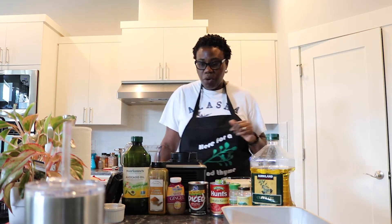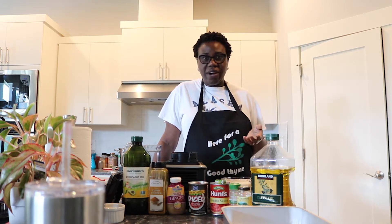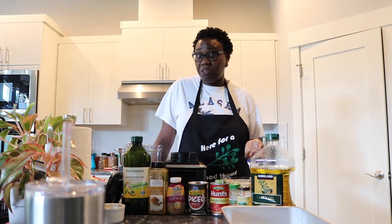I'm going to go through all the things you need to make jollof rice. The good thing about jollof rice is that it keeps in the fridge for up to a week and actually tastes better around the third or fourth day.